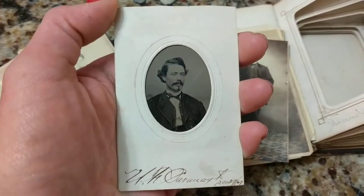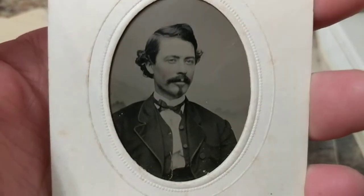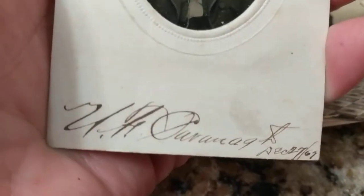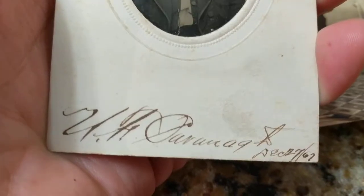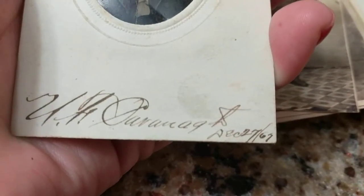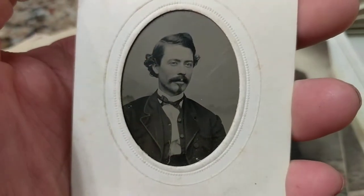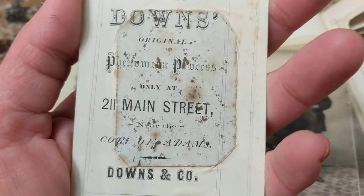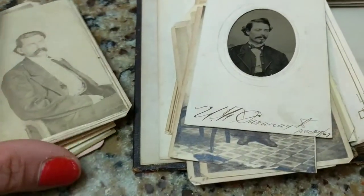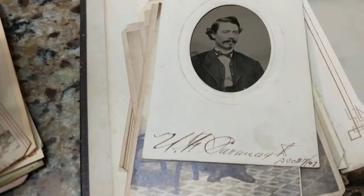Next we have a tintype, probably just after the Civil War. Let me show you a close-up — this gentleman has tinted cheeks. There is a name: H. Kavanagh, and a date: December 27, 1867. So this was taken just after the Civil War ended. We have the photographer's logo on the back and it appears to be Iowa again.